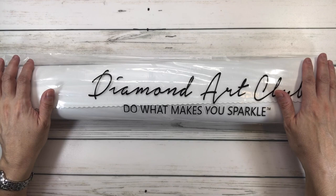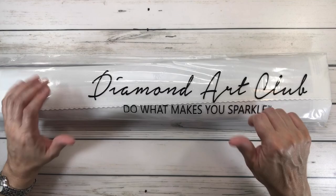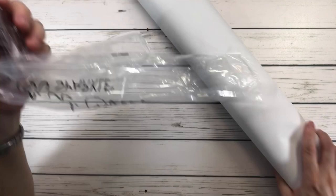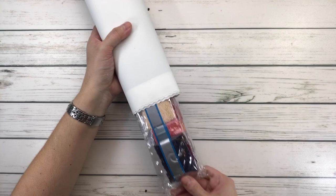Diamond Art Club always comes with a plastic covering to protect it while it's traveling, and it says 'Do what makes you sparkle,' but I always say do what makes you happy! So squares are not my favorite, but this painting was just too beautiful not to get. Even though squares aren't my favorite doesn't mean I don't work on them — I just prefer rounds.